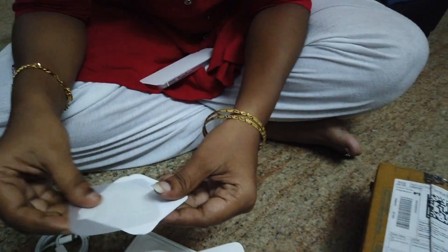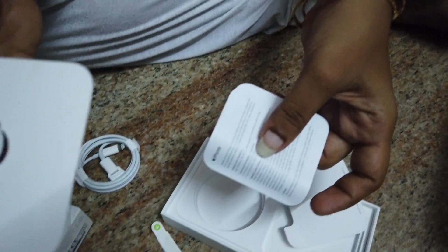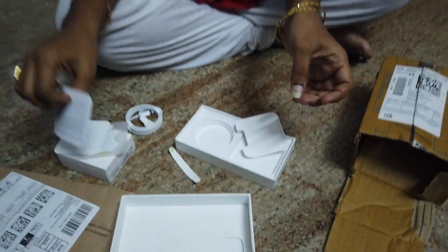In the box, we have an Apple sticker, user manual, SIM ejector tool, and a C-type cable.